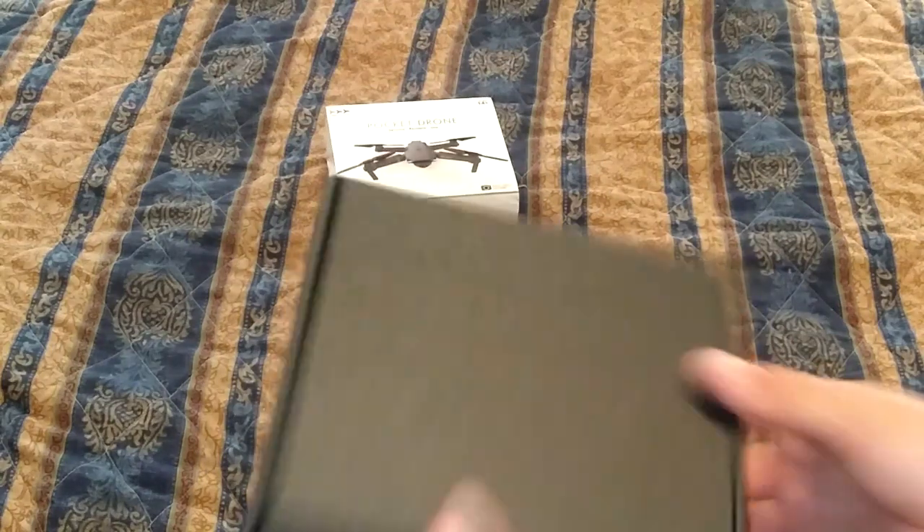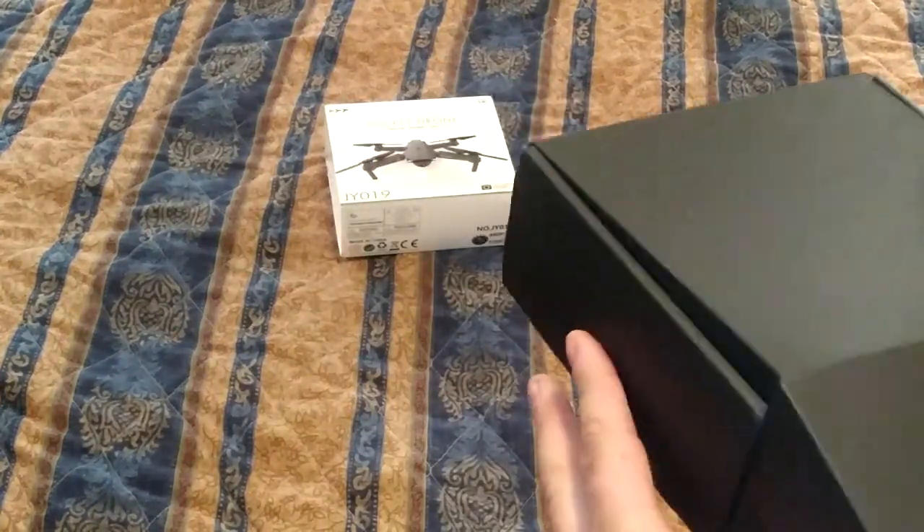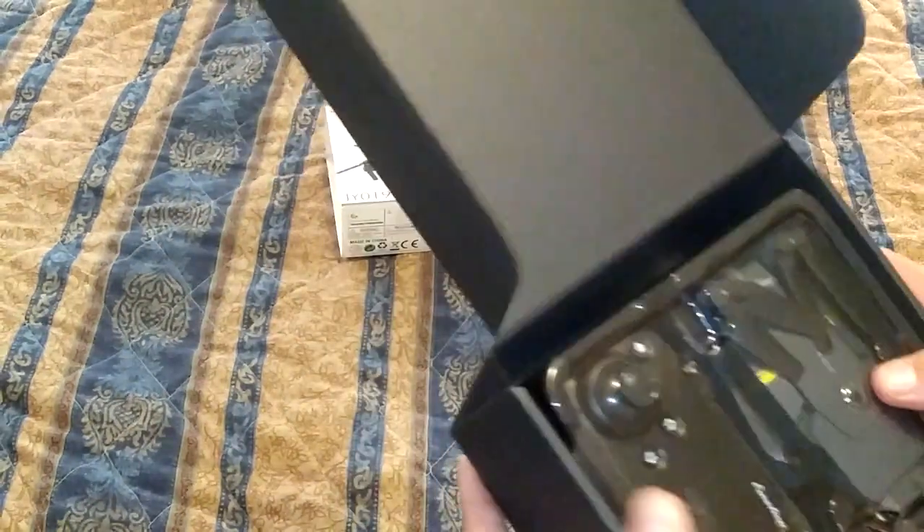Nice box, decent box. If you put good quality in your packaging, it's usually a pretty good product. Yeah, it looks pretty nice.